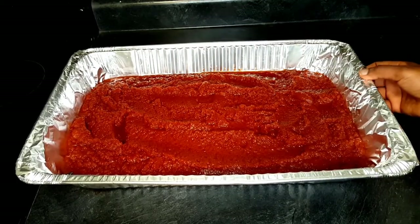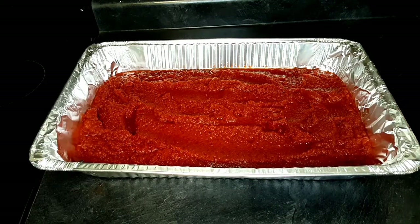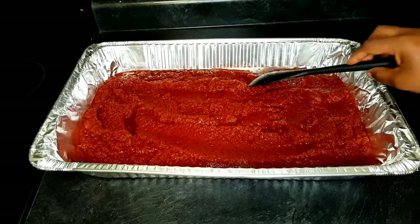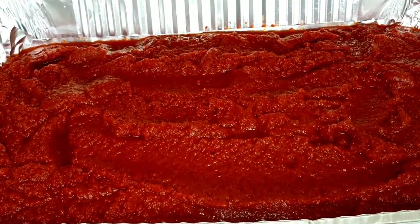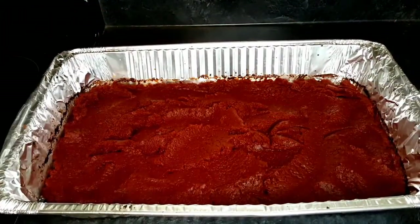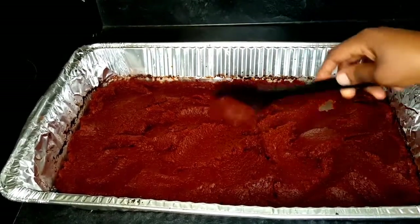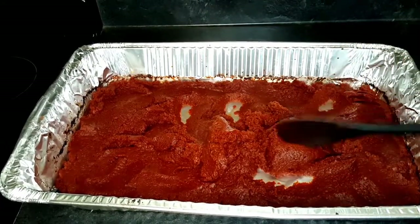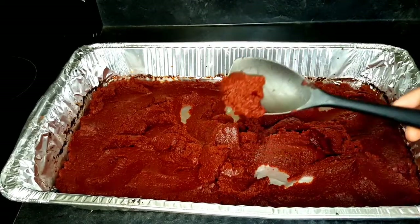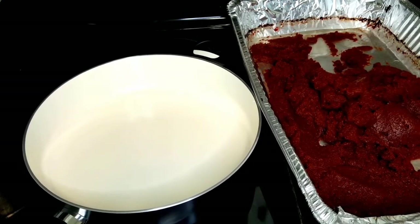I'll go ahead and set this in my oven at 325 degrees Fahrenheit for one hour. After one hour, this is what the tomatoes look like — this is the consistency I'm looking for. It's not watery anymore. This is tomato paste. Before, what I had was tomato sauce; now what I have is tomato paste.